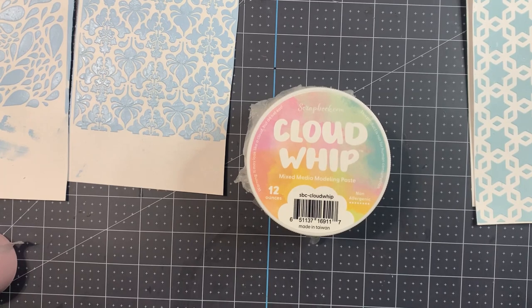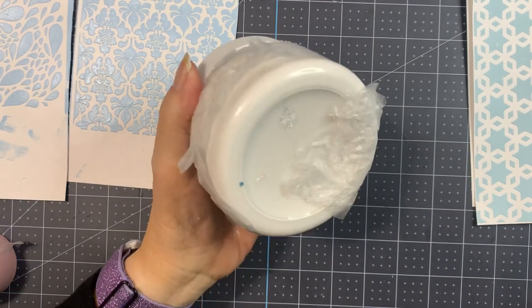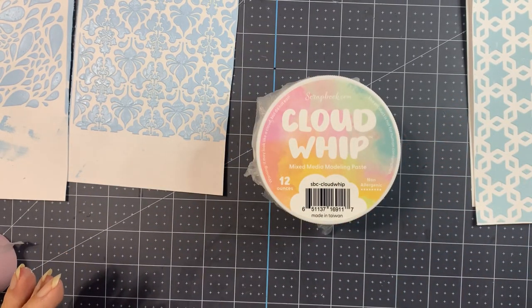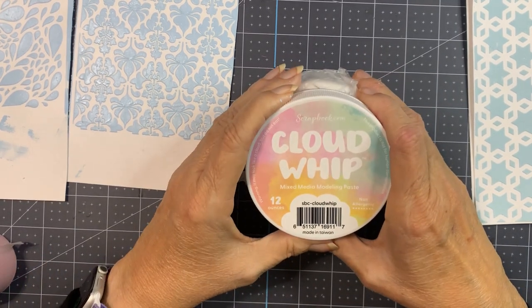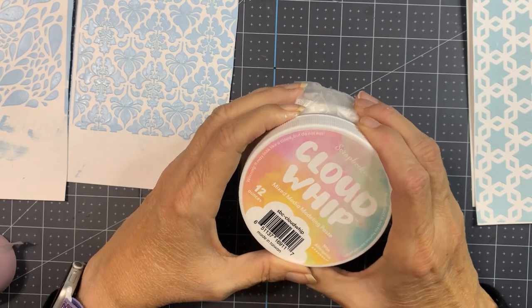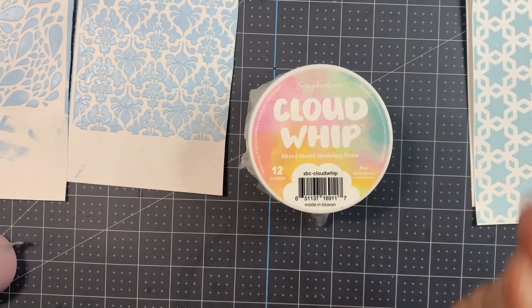Let me know in the comments what you think. If you've gotten Cloud Whip before, or do you use a modeling paste that you think is creamier or easier to apply — I've only tried this and one other, which was just regular texture paste from Ranger. I do like the price and that you get such a big jar, because if you're doing a lot of mixed media or stenciling you do go through it fast, so 12 ounces is a good size. And there's a funny warning on it: 'It may look like a cloud but do not eat it — this product is not for human consumption.' I don't think there's a problem here because I don't like marshmallows.